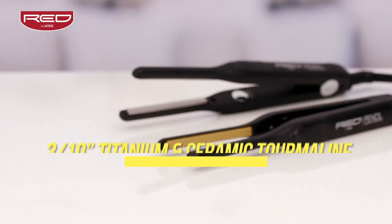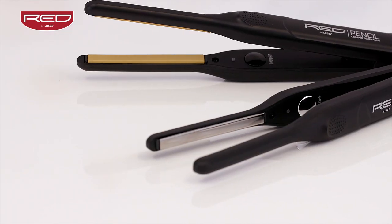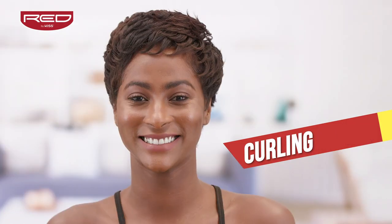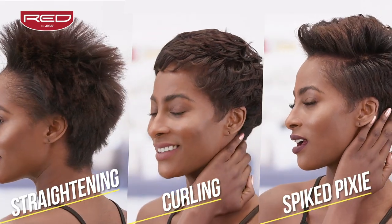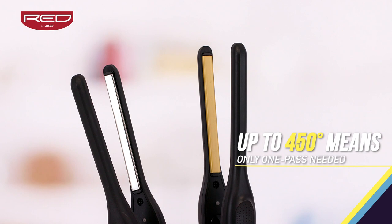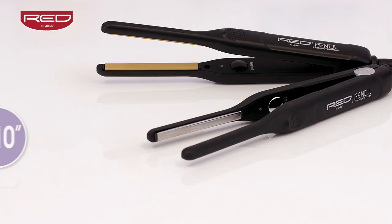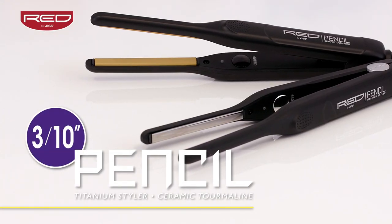The Red by Kiss 3 tenths inch pencil flat iron with ceramic tourmaline and titanium plate options is everything you've ever needed for edge straightening and smart pixie cut styling. With the thinnest plates, temperature settings up to 450 degrees, 60 second heat up time, and frizz-free shiny finishes, you simply can't go wrong with the pencil from Red by Kiss.